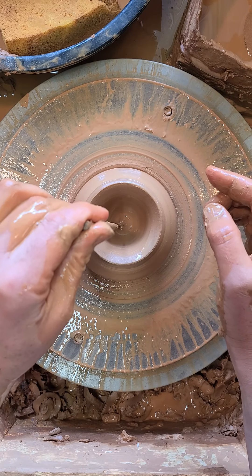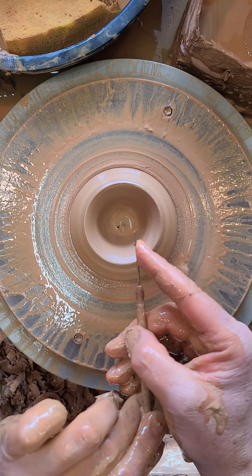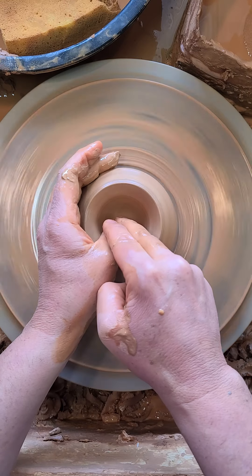Remember, you can stop the wheel, put a needle tool in, and measure that with a fingertip. That could be a little bit skinnier there, so I'll just push that a little bit further.